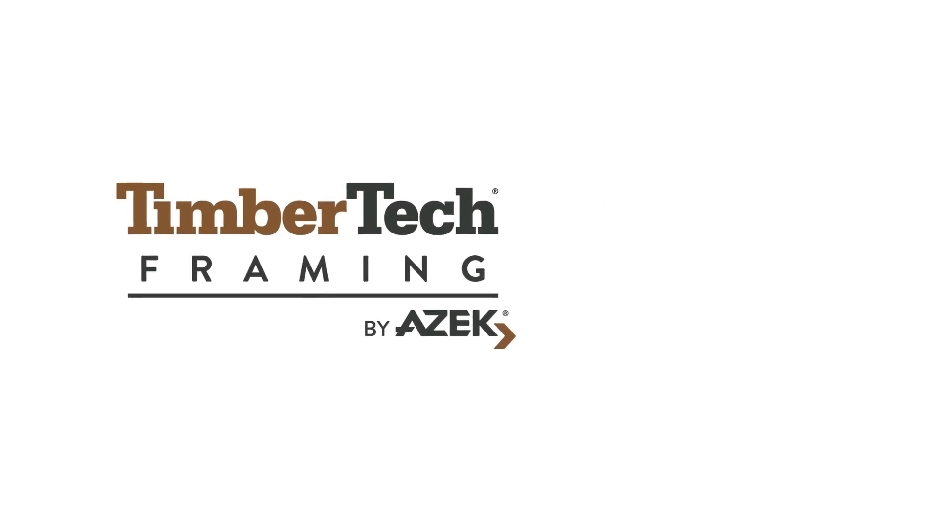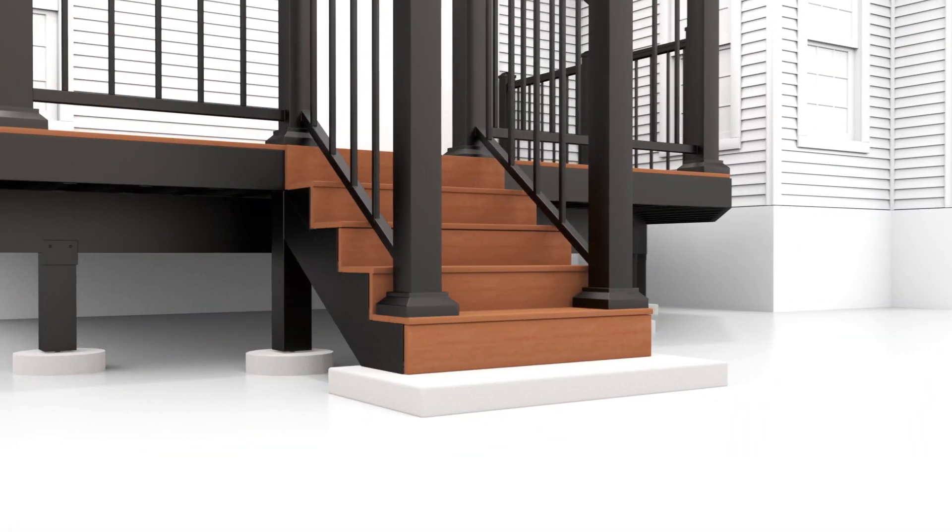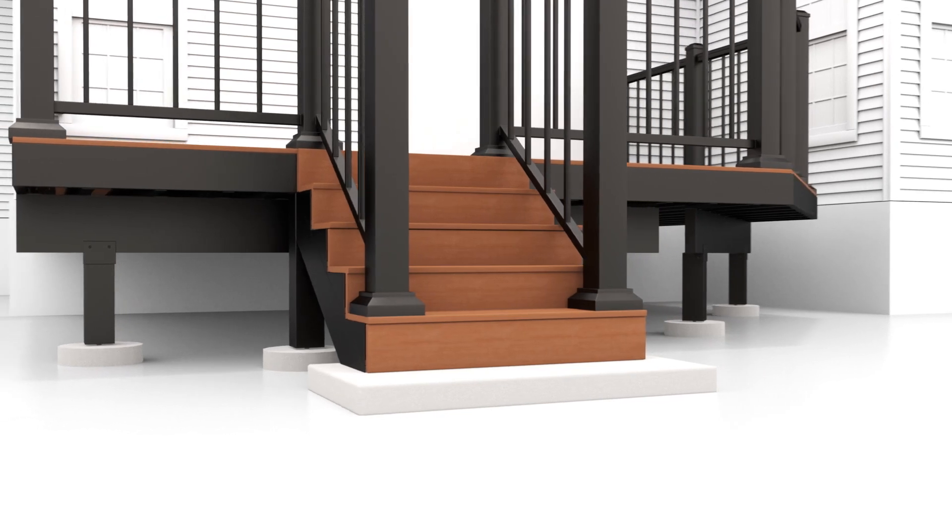Welcome to a new era in decking innovation. Today, we're excited to introduce TimberTech's Aluminum Stair Framing System, crafted for perfection. In this video, we'll show how to install a TimberTech Aluminum Stair Frame.